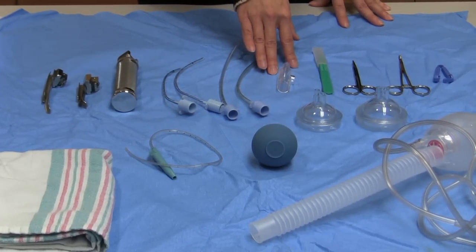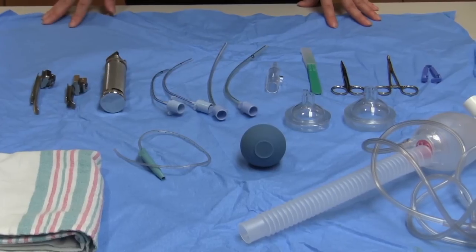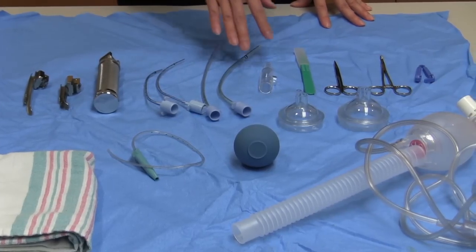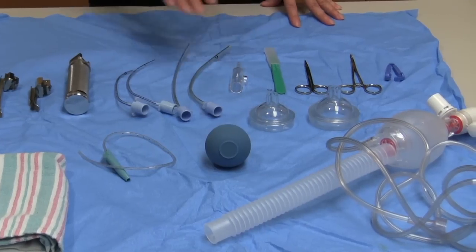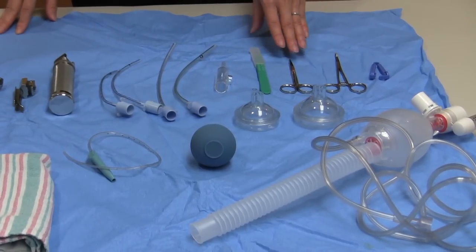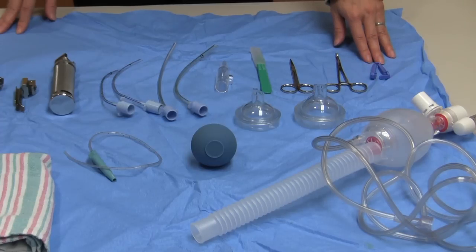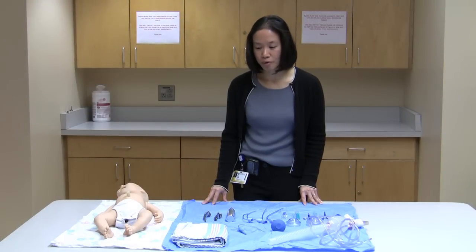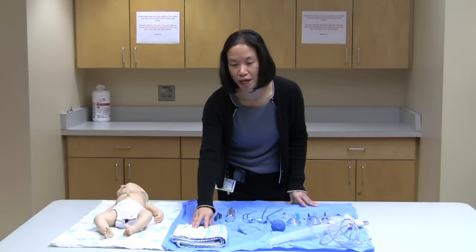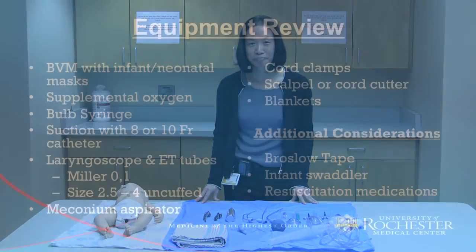Here's a meconium aspirator for meconium deliveries. If the baby is delivered and is not vigorous and not breathing, you want to suction as much meconium out from the airways as possible. To cut the cord, you can use a scalpel or a pair of scissors. To clamp the cord, we have cord clamps, but if you don't have a cord clamp you could use a Kelly. One of the more important things — you also need a blanket to dry the baby off and keep the baby warm.